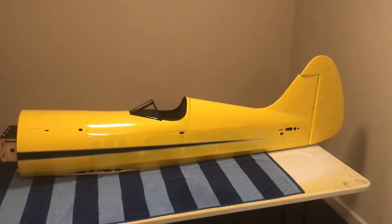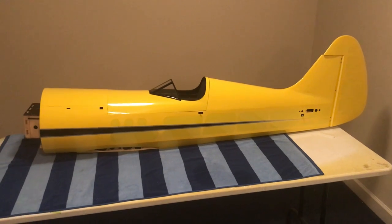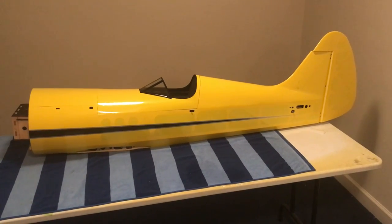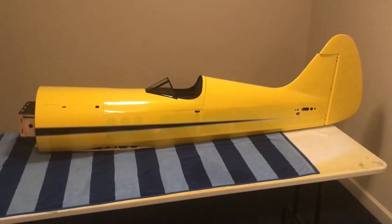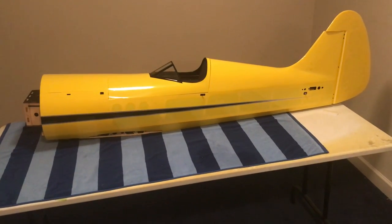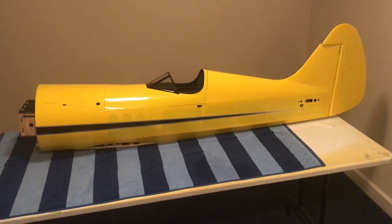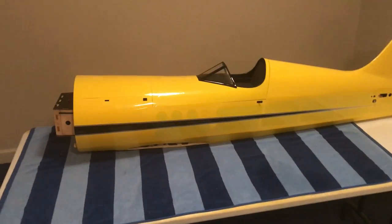Hi there. I wanted to do this unboxing video of the Legacy Aviation Muscle Bike 85 inch, and this is the radial version from Xtreme Flight in Cumming, Georgia. Technically it's not an unboxing because I've already unboxed it, but I did want to go through the components just to show everybody what a really good job this kit is. So let's get into it.